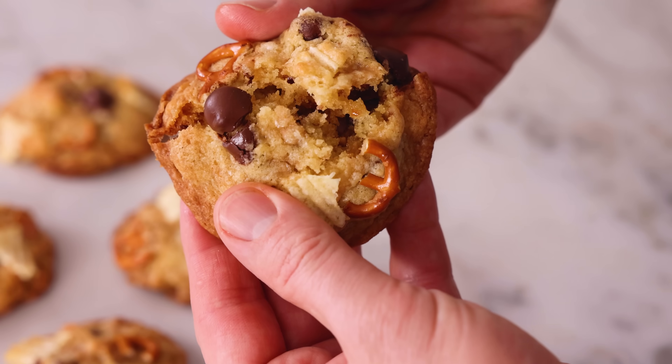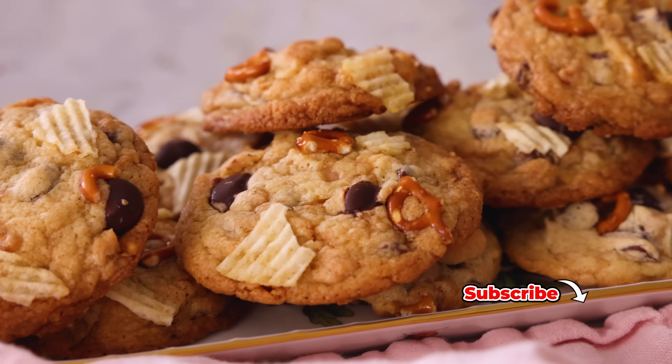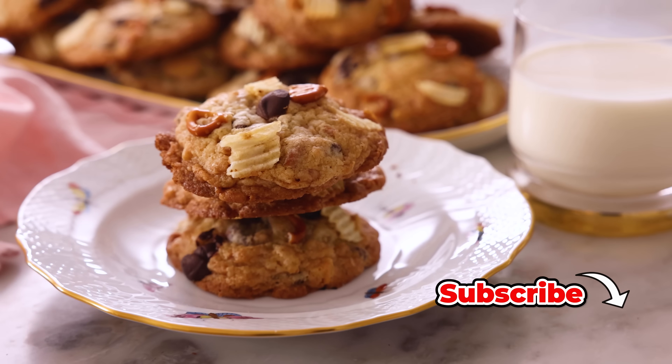Hey, I'm John Cannell. And today on Preppy Kitchen, we're making easy, amazing kitchen sink cookies. So let's get started.